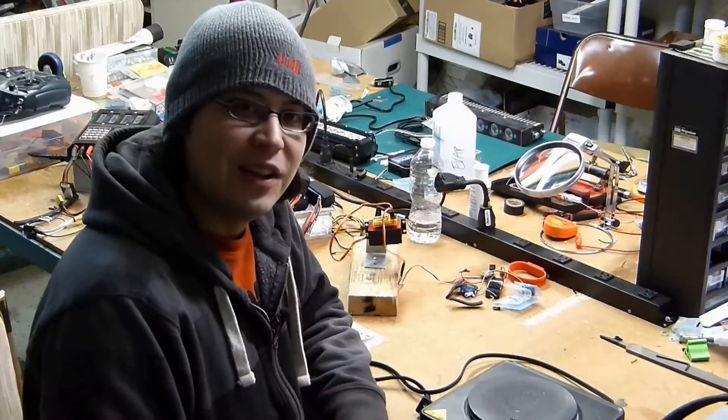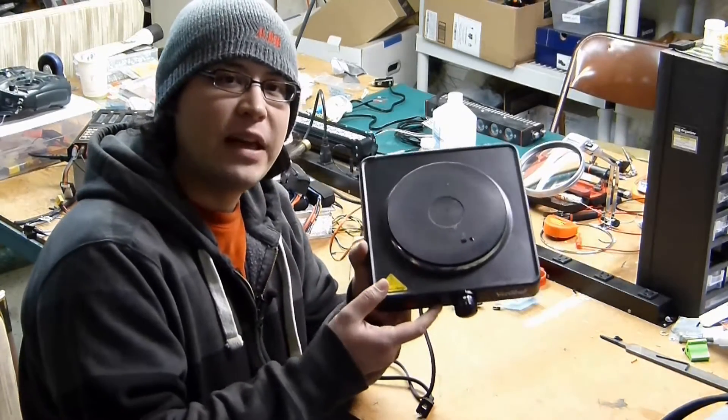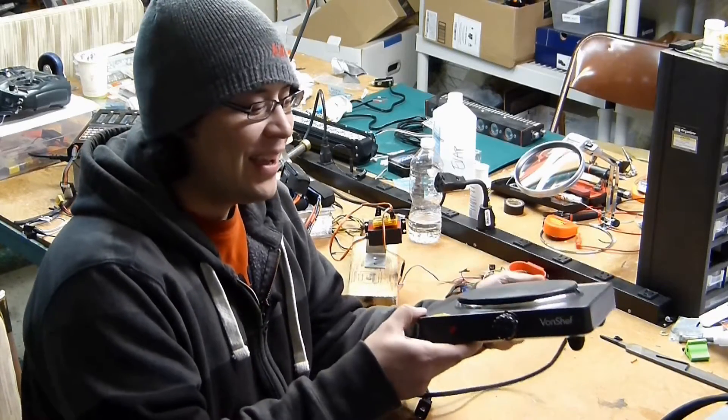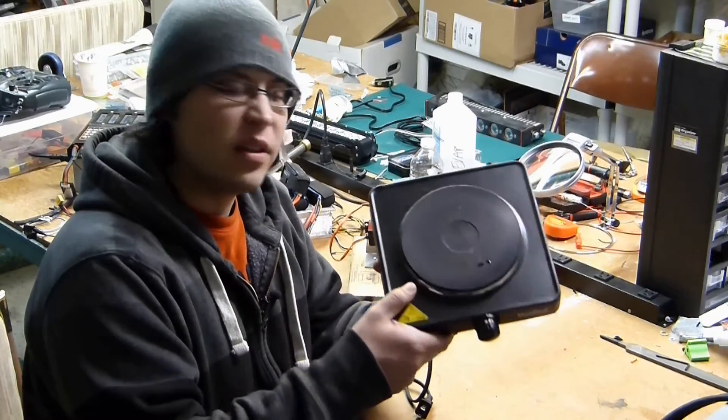MEGA MECHATRONICS. We're down in the lab and we picked up one of these super-value hot plates — this one's called a VonChef, spelled with an S, and this thing is rated for 750 watts.